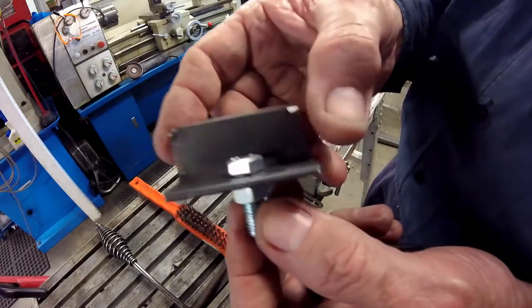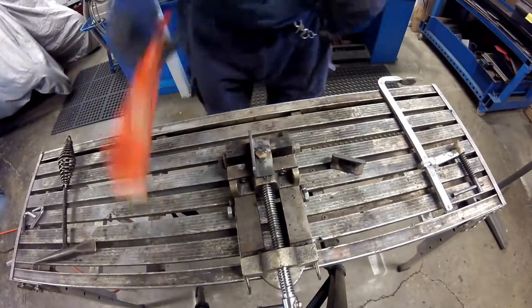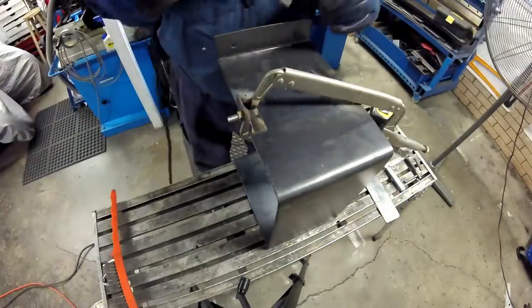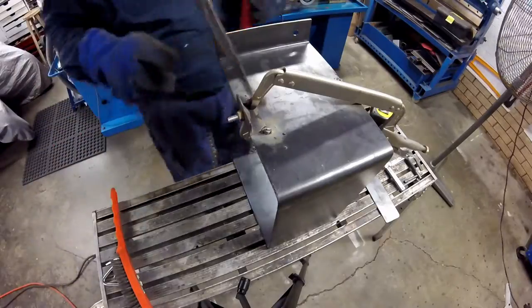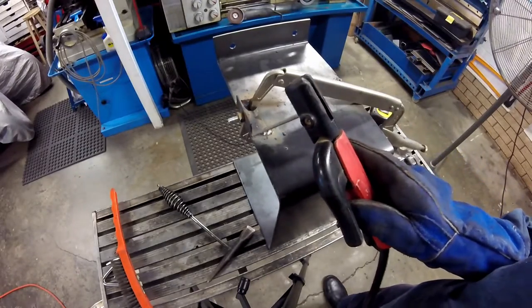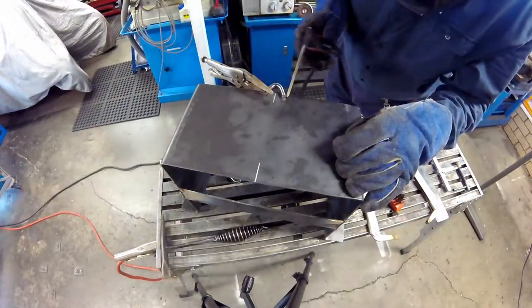Then the brackets for the removable side strap are welded on. The battery basket fabrication is completed with the battery clamp V-mounts being welded in place.